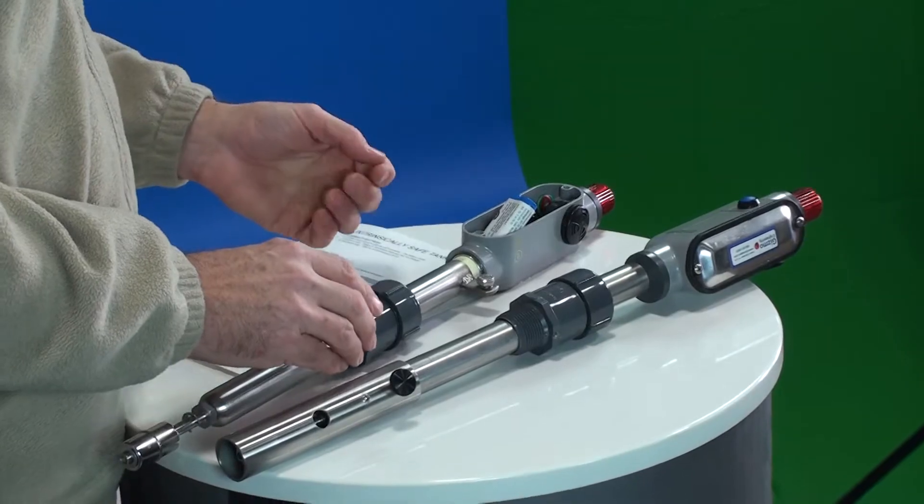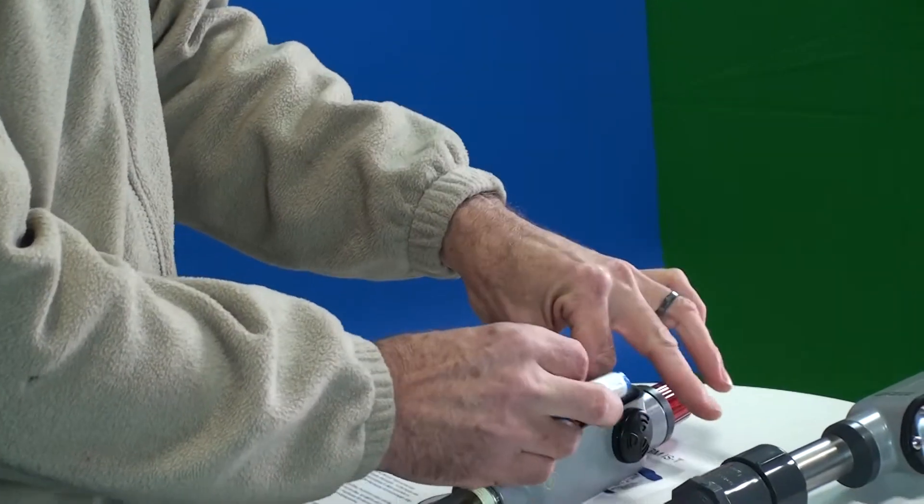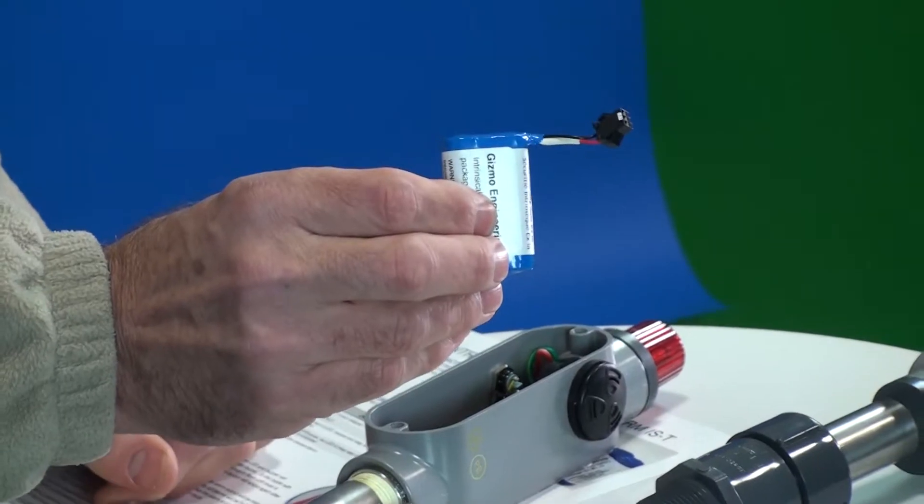The battery should last for many years. When the battery does go low, it will give you a unique low battery alert. To insert the battery, it can be done in the field, which also makes this a unique product. That's the battery cell right there.